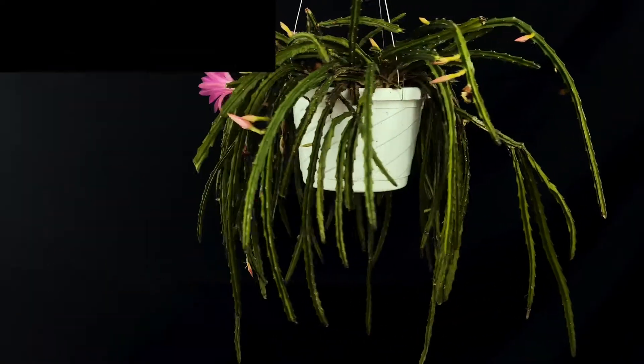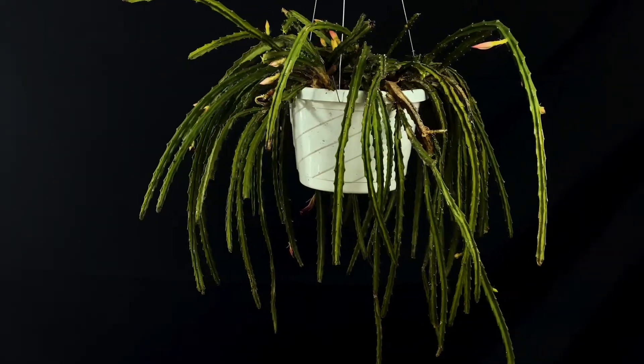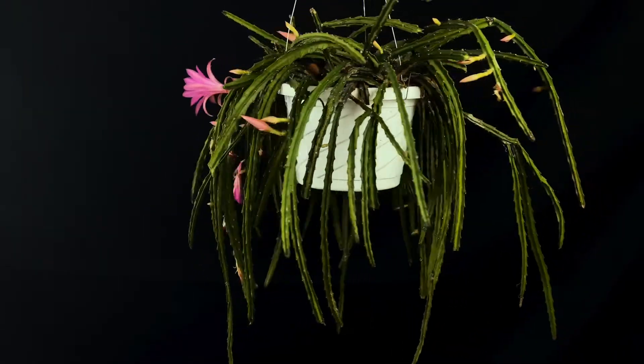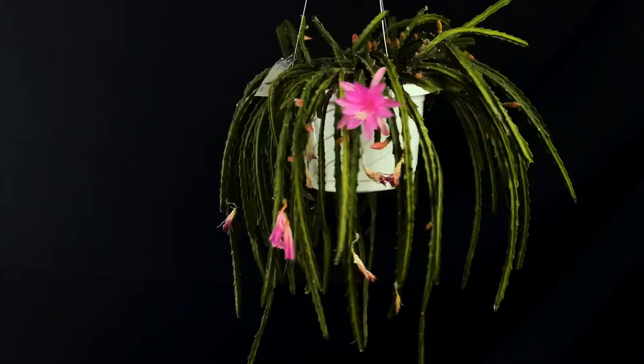I find that there are no serious cultural issues with this hybrid. This hybrid grows very well and it flowers very easily. To me, this hybrid is a very good hybrid for a beginner grower who is just interested in trying out growing aporophyllum. I find that it is one of the easiest hybrids.